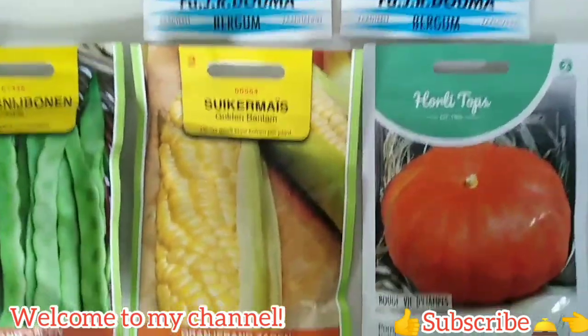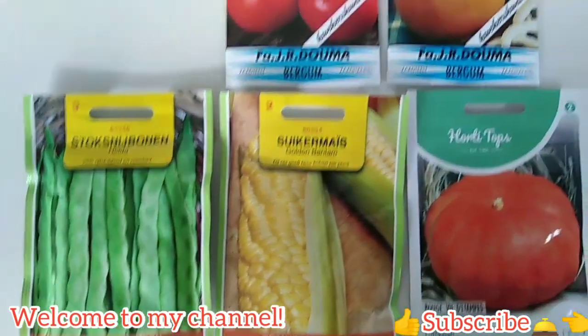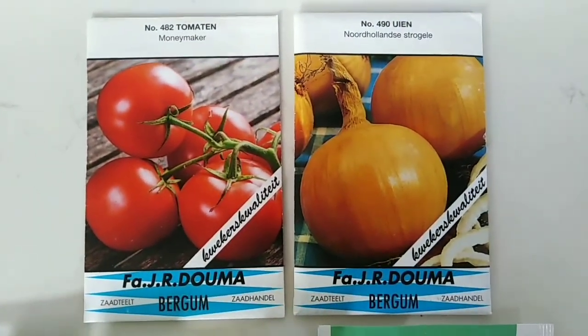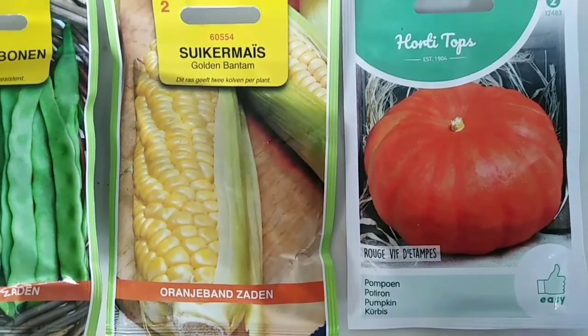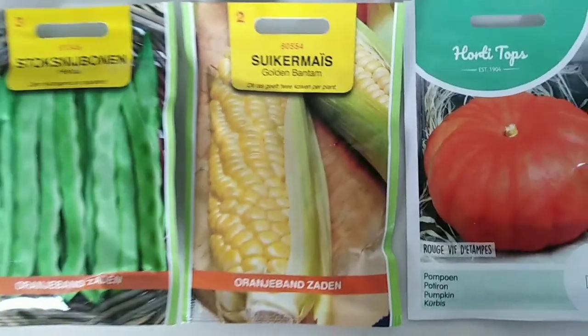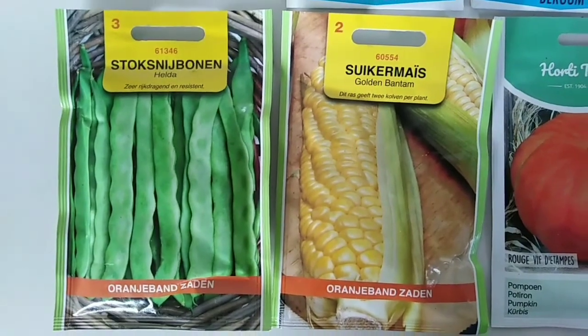These are the seeds that we're going to plant in the garden: tomatoes, white onions, squash or pumpkin, corn, and beans.